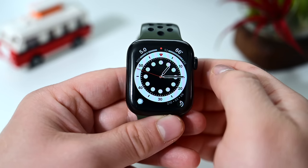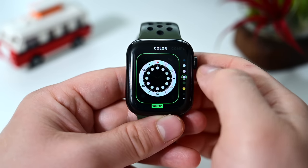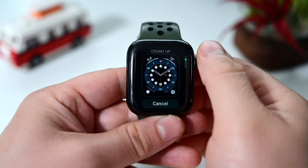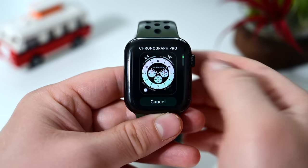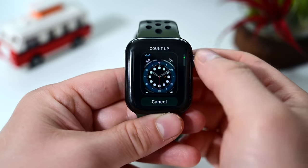So far we've looked at Count Up, GMT, Chronograph Pro, Typography, Artist, and the Stripes watch face. watchOS 7 also brings a new way to access and edit watch faces and complications — including the ability to share watch faces — which we covered in our other video.